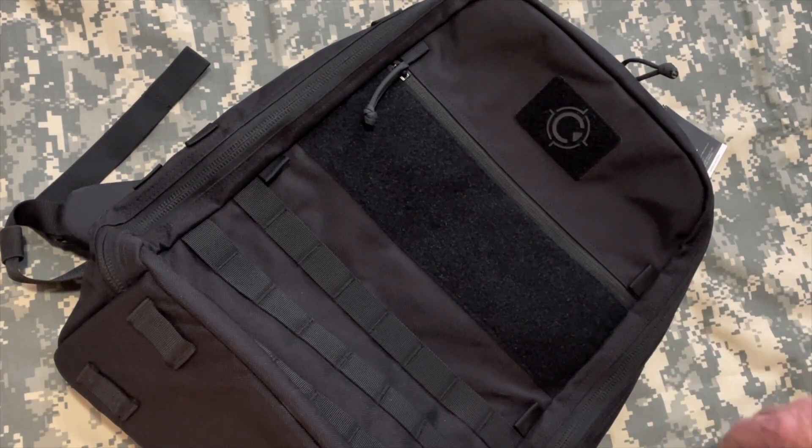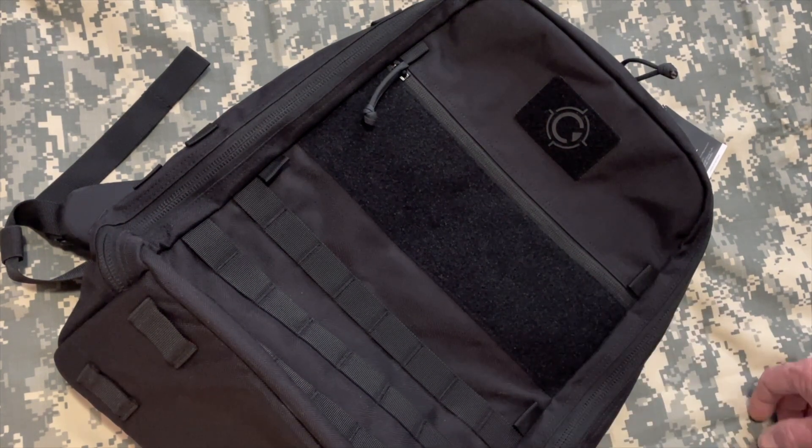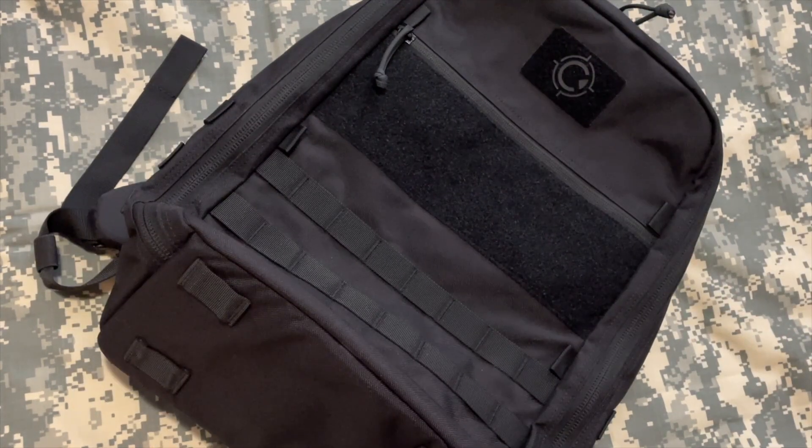Overall this is a solid pack — I'm very happy with it. I think over the weekend I'm going to load out my EDC work bag, which weighs 12 to 13 pounds, and throw it all in here and see if it rides as comfortable as, or maybe more comfortable than, my 5.11 Rush 12. So yeah, until the next one — take care!